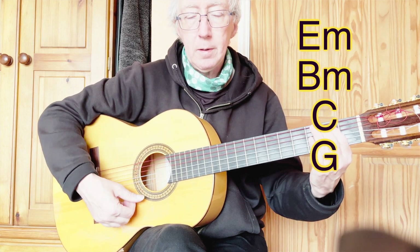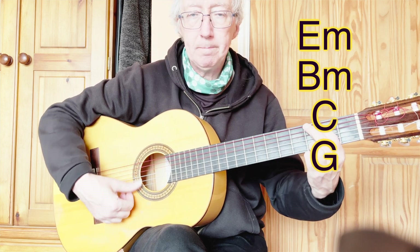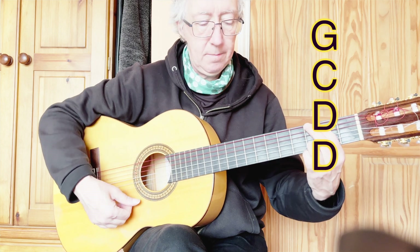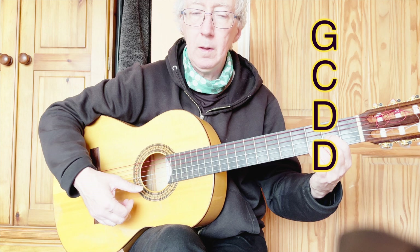E minor, B minor, C, G, G, C, D. And that repeats.